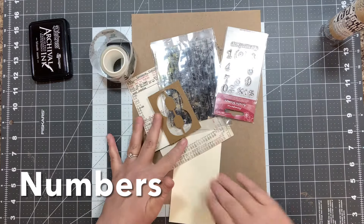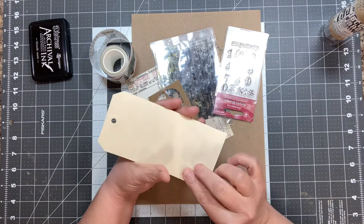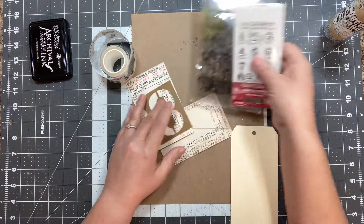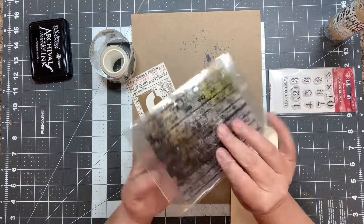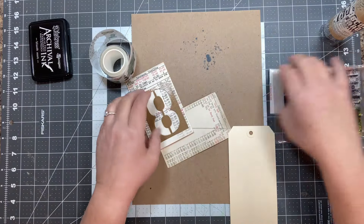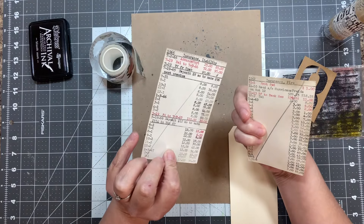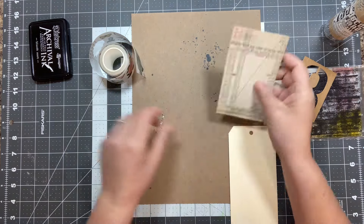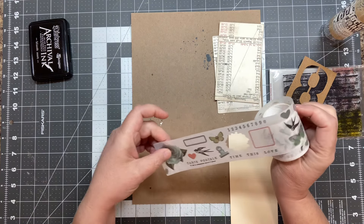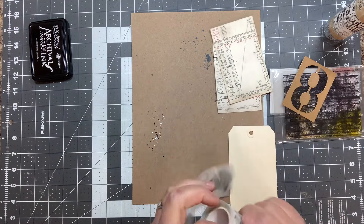We're going to work with this tag base today — it's just a pre-made, I think it might be a Tim Holtz tag base. I pulled out some number stamps: this one is by Stamperia, and this one is like a measuring stamp, so there's numbers and distress all over it. I also have a stencil, some little ledgers with numbers all over them, and this washi roll — I think it's from 49 Market — that has numbers on it too.